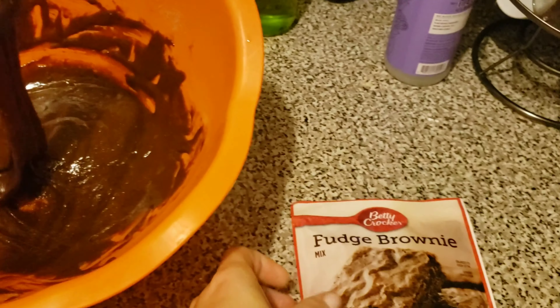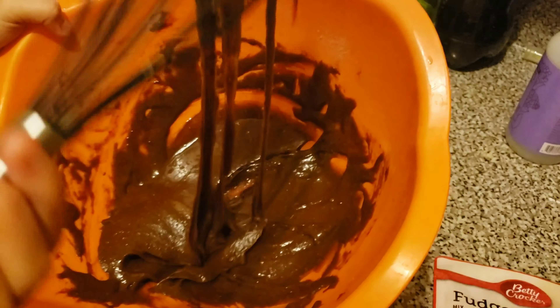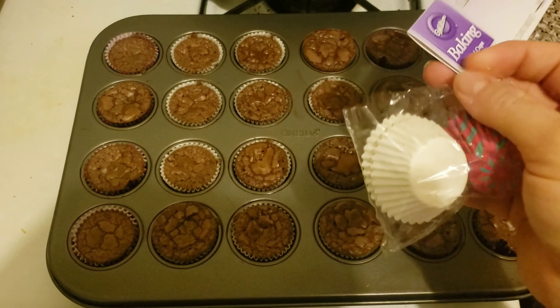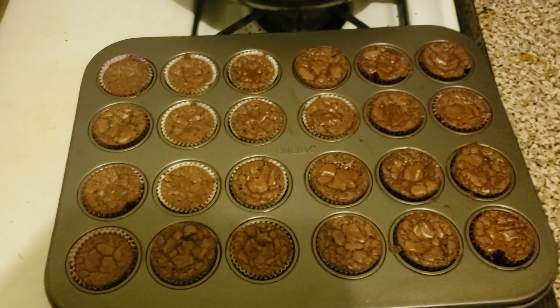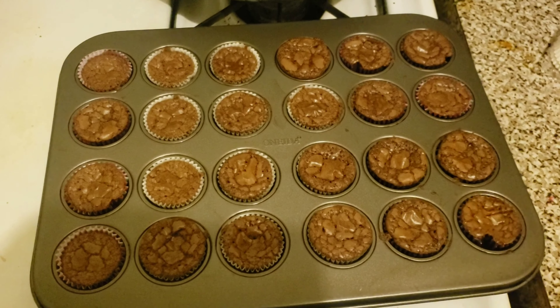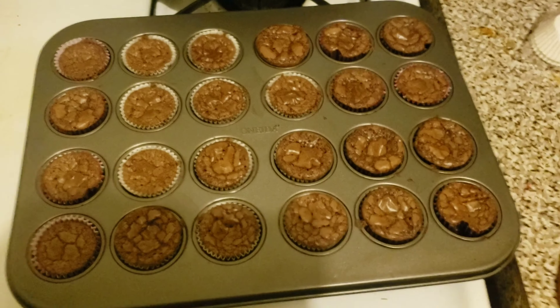I'll show you what it looks like when it comes out and how it tastes. I decided to do brownie bites — I used the regular brownie mix but put them in these little cupcake tins, which you also get from Dollar Tree. So for less than two dollars, I made 24 little mini brownies for the kids.